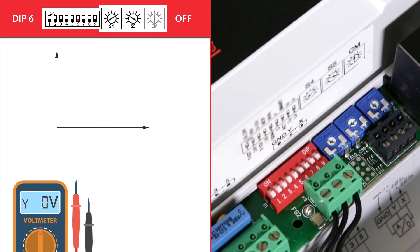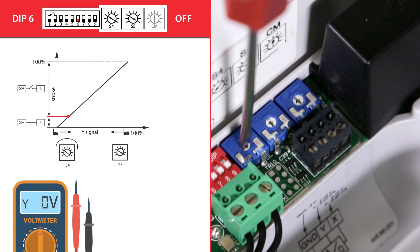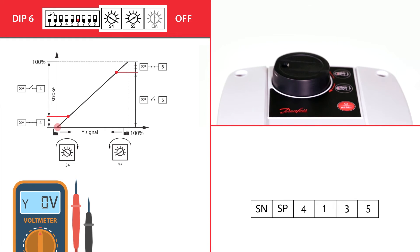With dip switch 6, we can select the actuator's output signal mode on terminals 4 and 5. By default, the switch is in constant mode, meaning terminals 4 and 5 will be constantly active in accordance with the settings on potentiometers S4 and S5. Turning S4 clockwise increases the activation setpoint; turning counterclockwise decreases it. The same applies to S5. Terminal 4 is active when the actuator's position is equal to or lower than the S4 setpoint, and terminal 5 is active when the position is equal to or higher than the S5 setpoint.